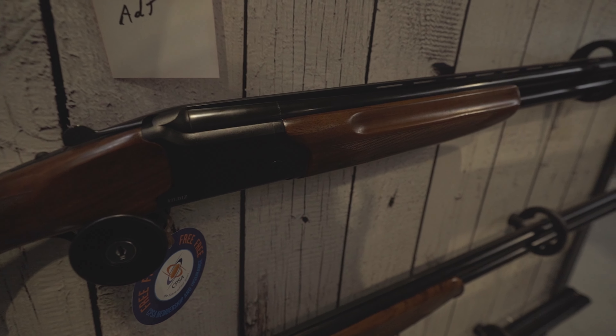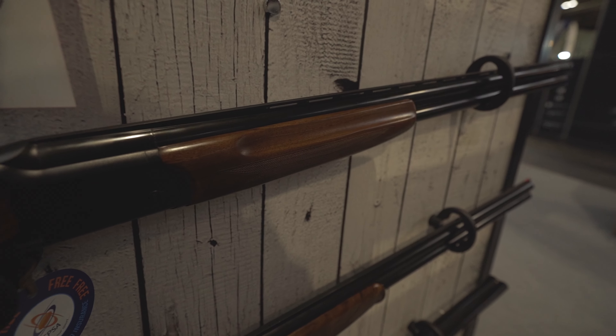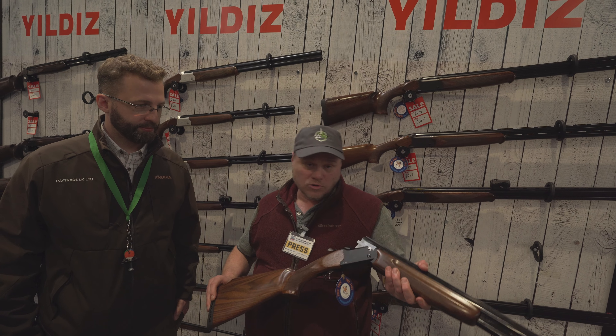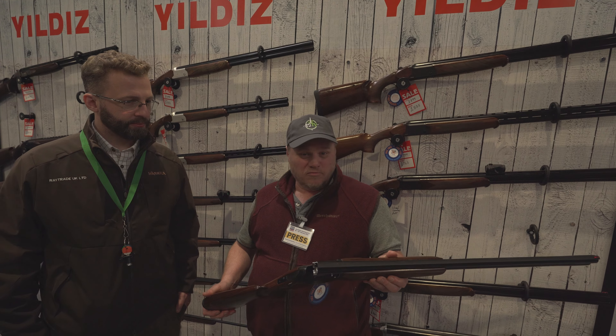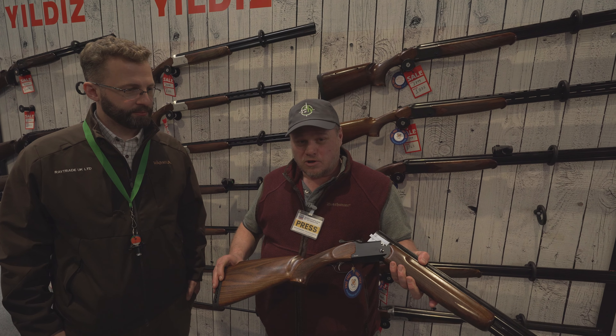Manual trigger — so you can put any cartridge in this and it's going to work. We'll review this later on in the summer and I'll also write about it in Clay Shooter. Brand new trap gun for 800 pounds — that's incredible. So you'll get to know what it's like later on.